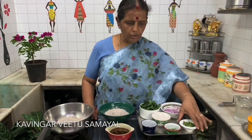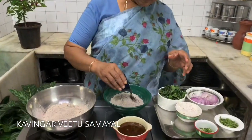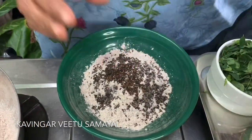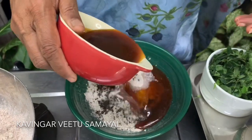When you put the cup of tea, I will add a little bit of the onion. I will add some onion and add some onion. So, the first thing is I will add the onion. I will add the onion.